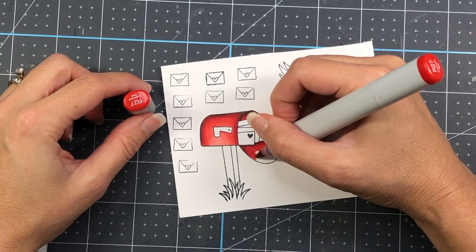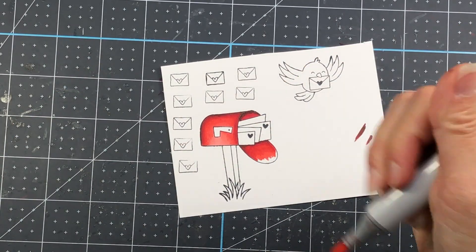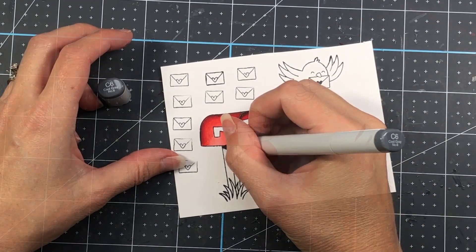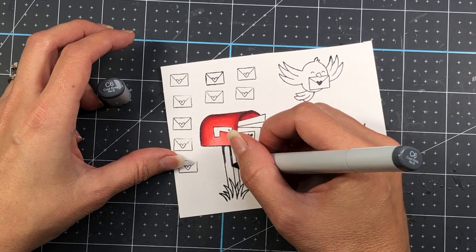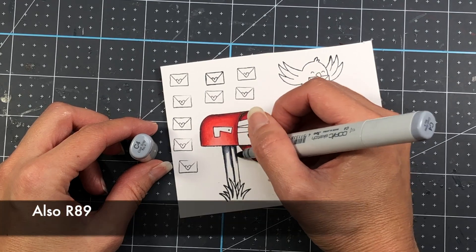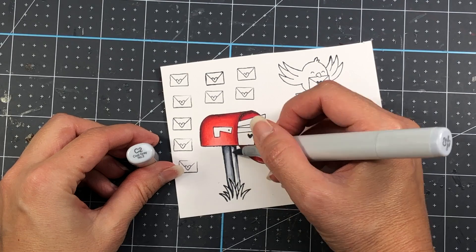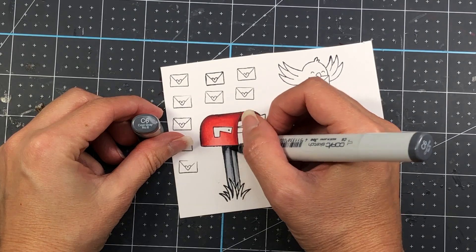I'm coloring the images with my Copic markers, but of course you can use any coloring medium you choose. I prefer Copic markers and I do that frequently. Starting with the mailbox, the colors I'm using are R29, R27, R24, and R22 — all of these colors will be listed in the description box and on my blog. For the mailbox post I'm using C6, C4, and C2.